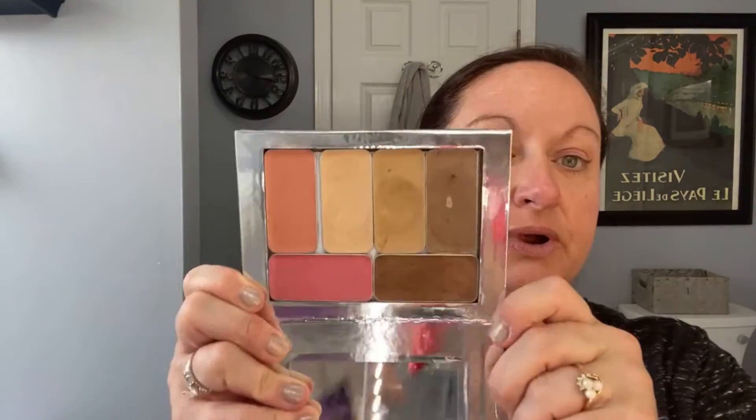Now it's time for our makeup. We're going to take our palette, open it up, and go with Frenchie. I'm going to take my ring finger and you're just going to lightly apply it under your eye where you've got some discoloration, and you're going to pull it down — you're kind of doing a V-shape — so you don't leave it just sitting there.